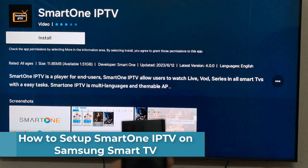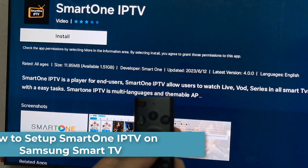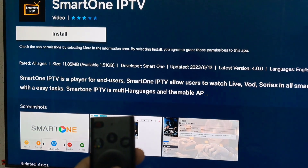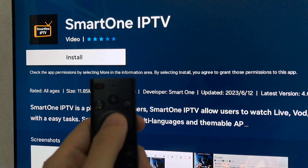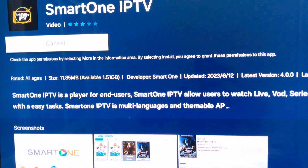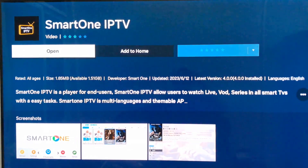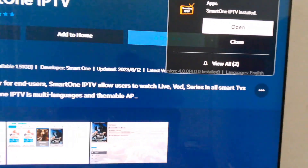Hi everyone. In this video, we have an exciting tutorial for all you Samsung Smart TV owners out there. We're going to walk you through the step-by-step process of installing the Smart One IPTV app on your Samsung Smart TV. So if you're ready to enhance your TV experience, let's dive right in before we jump into the installation process.